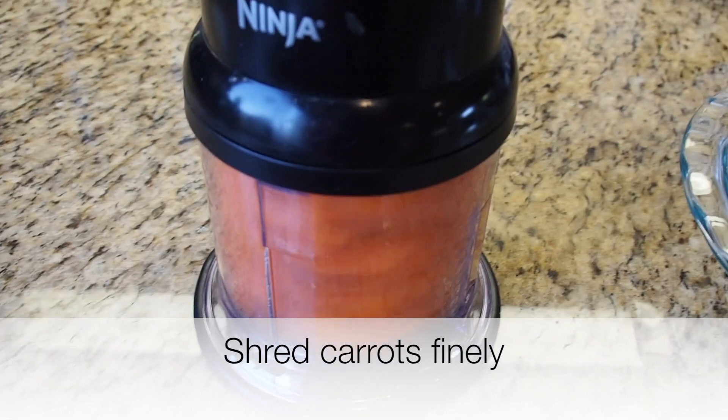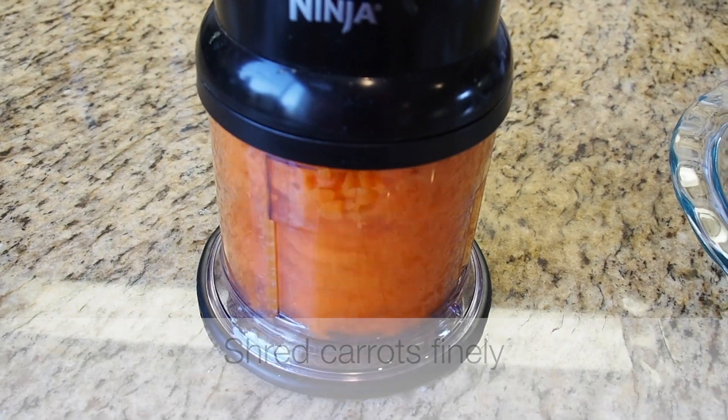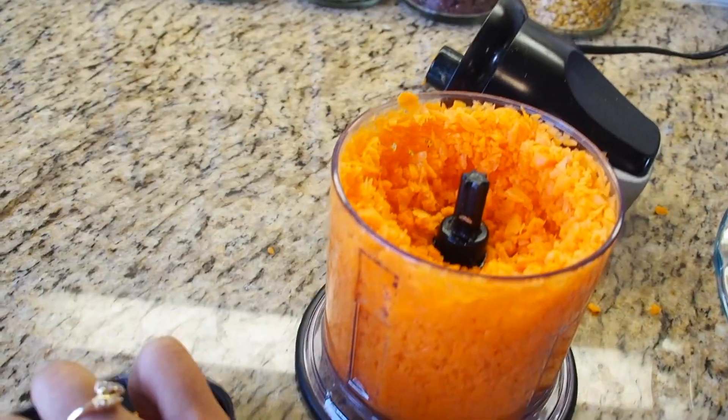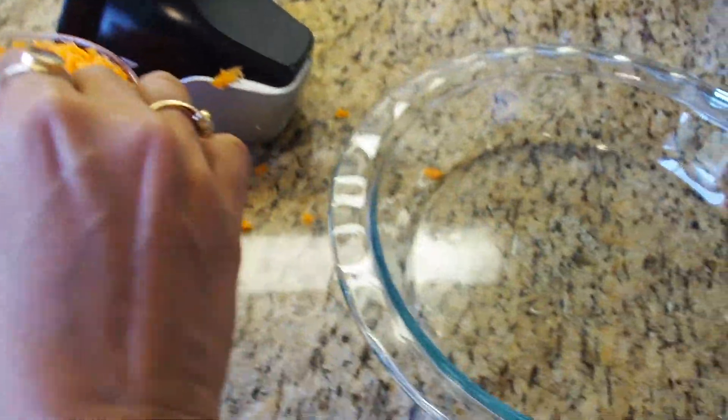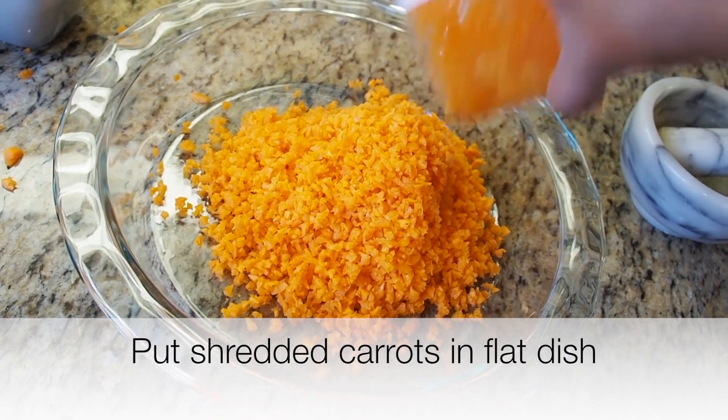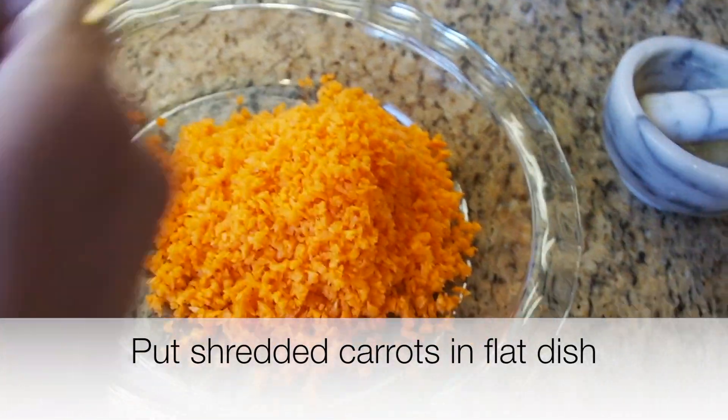I'll shred this into small pieces and enter it into this flat pie dish. There goes the 16 ounces of carrot.